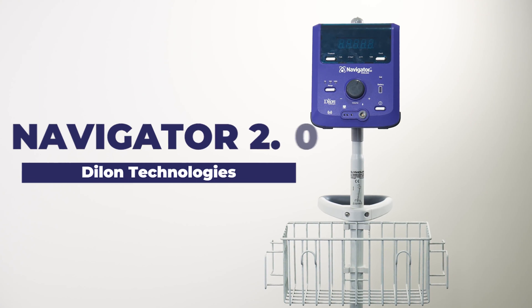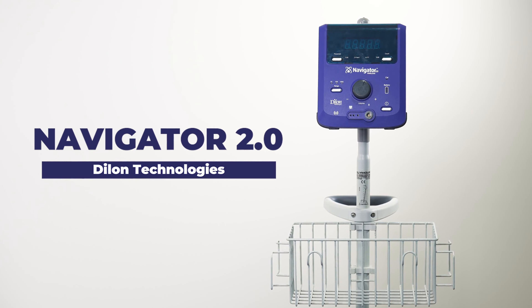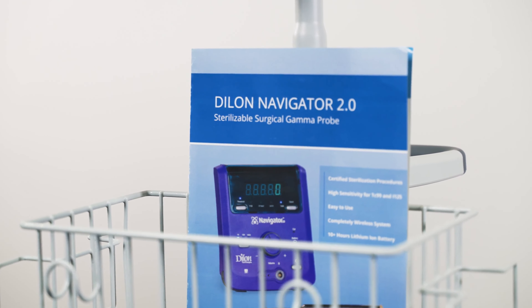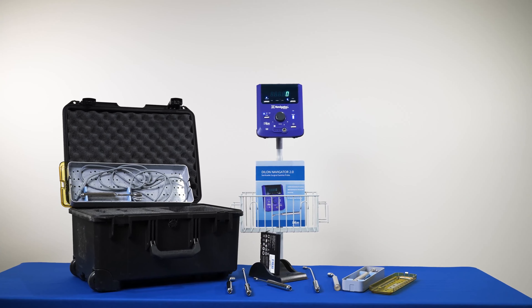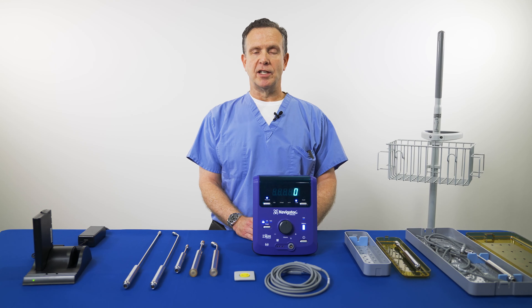Thank you for taking the time to learn about our Navigator 2.0 Surgical Gamma Detection System. For additional information or technical assistance, please contact your local Dillon representative or visit us at Dillon.com.